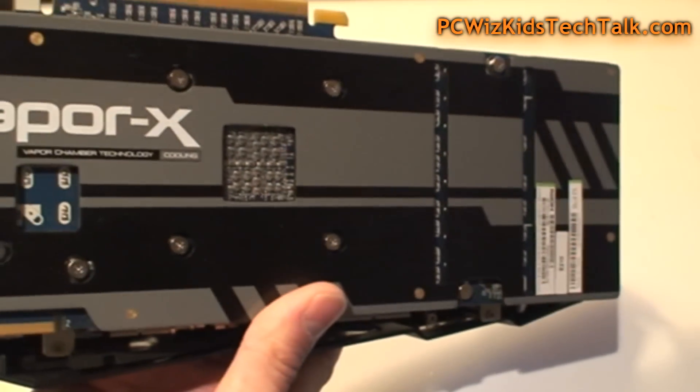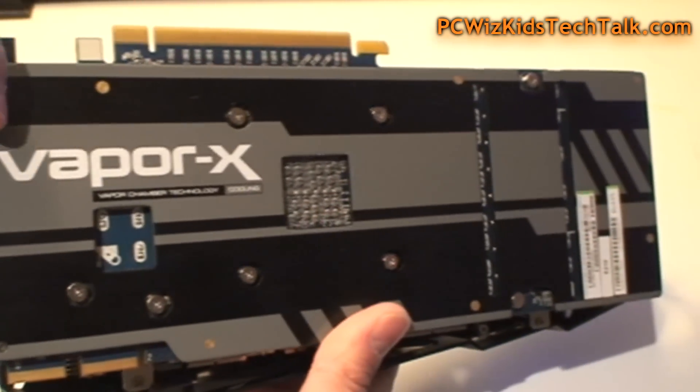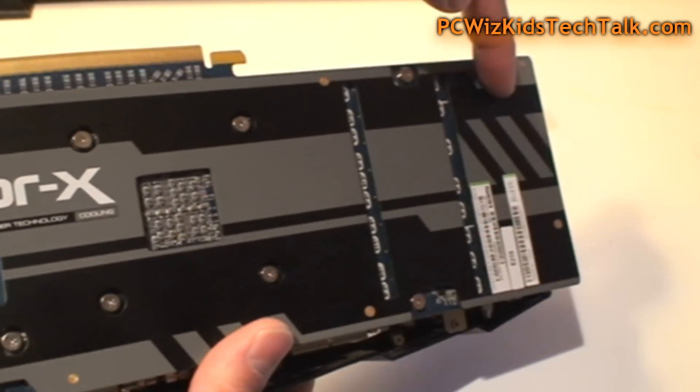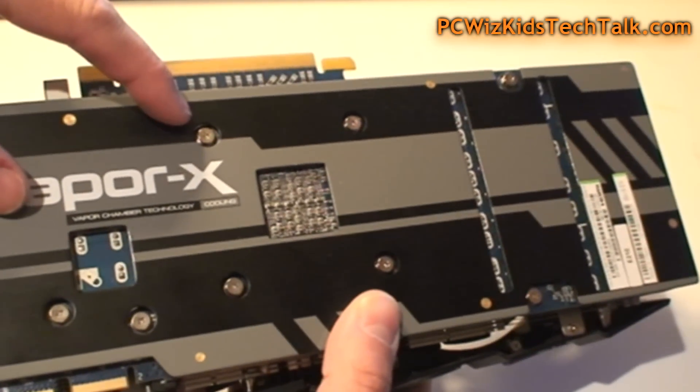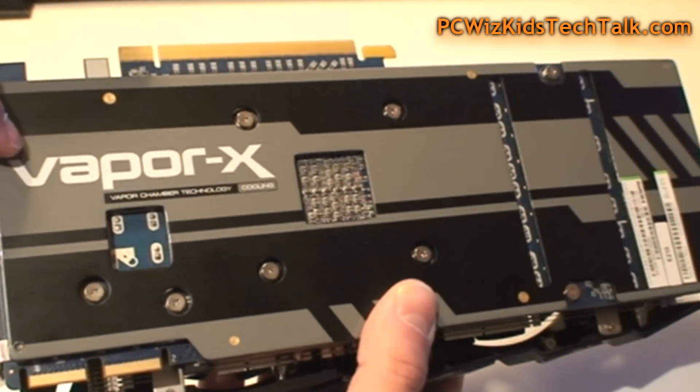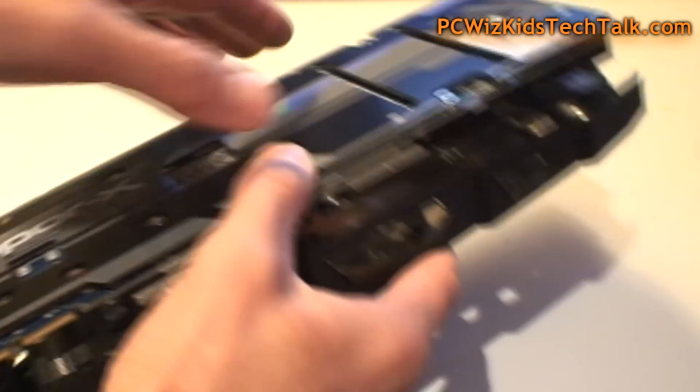It has a nice reinforced backplate that's not just there for looks — it also provides support and some additional cooling. It looks very nice, and on a high-end graphics card we always want to see things like this.